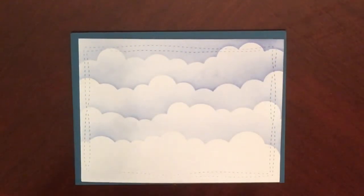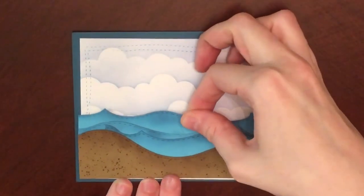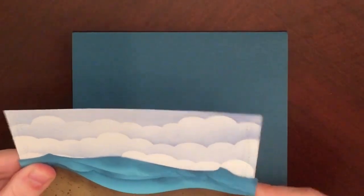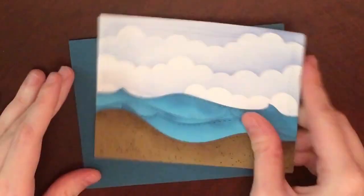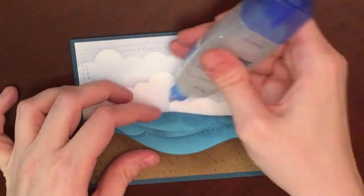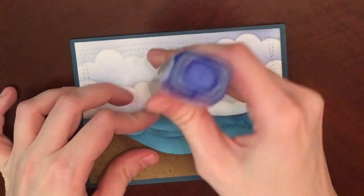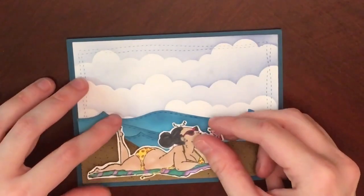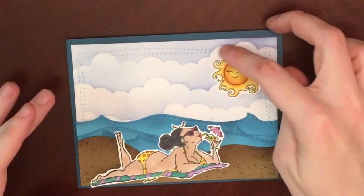I went ahead and arranged the waves off camera because I knew that might take me a few minutes. This right here is why I prefer wet glue over dry adhesive — I can never get things straight the first go around. So it took me a few minutes of fiddling before I finally got it straight. And then that top wave kept wanting to pop up, so I had to add some more glue to the back of it to keep it laid down.